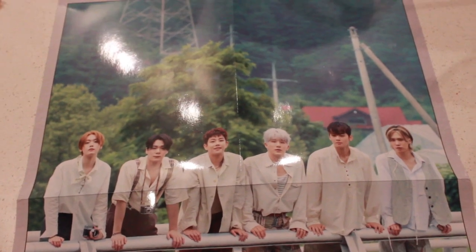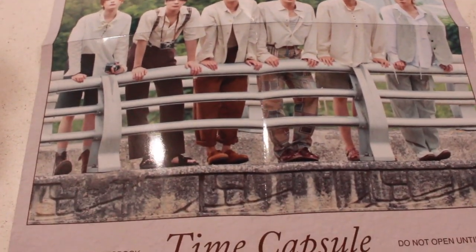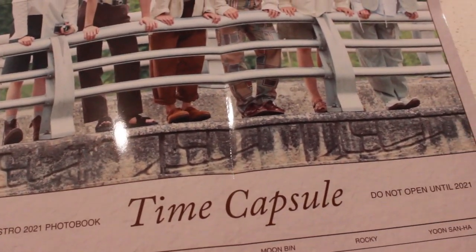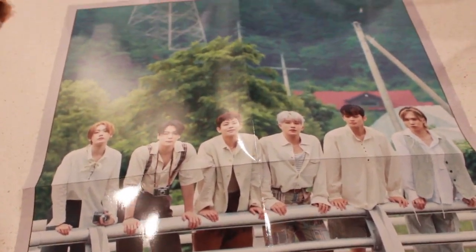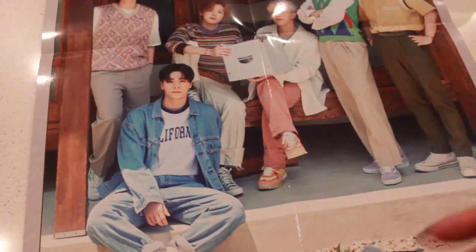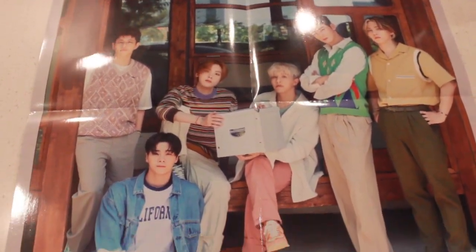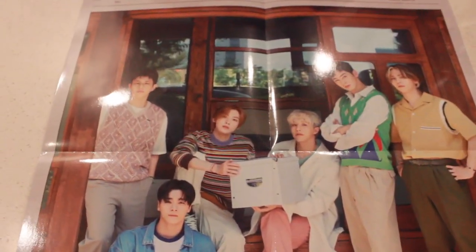I just wanted to quickly show you guys the poster again because I didn't realize it was double-sided. So this is the first side, and then this is the back. Really really nice — again it's very very shiny. So that's very nice.